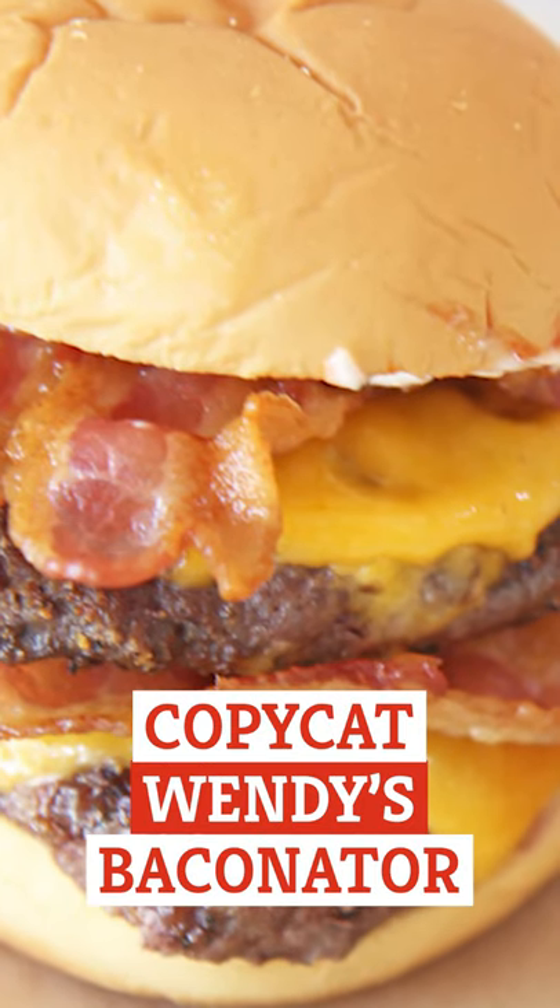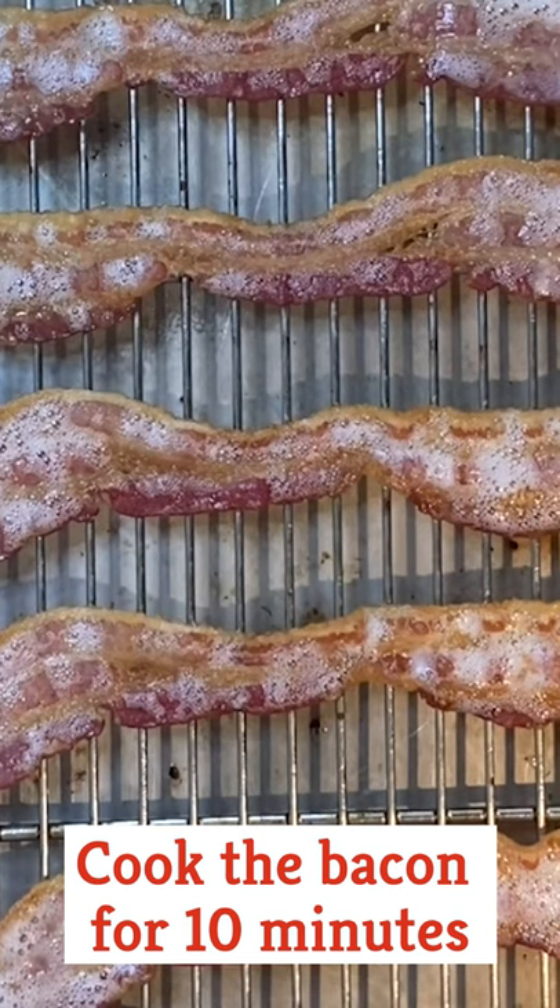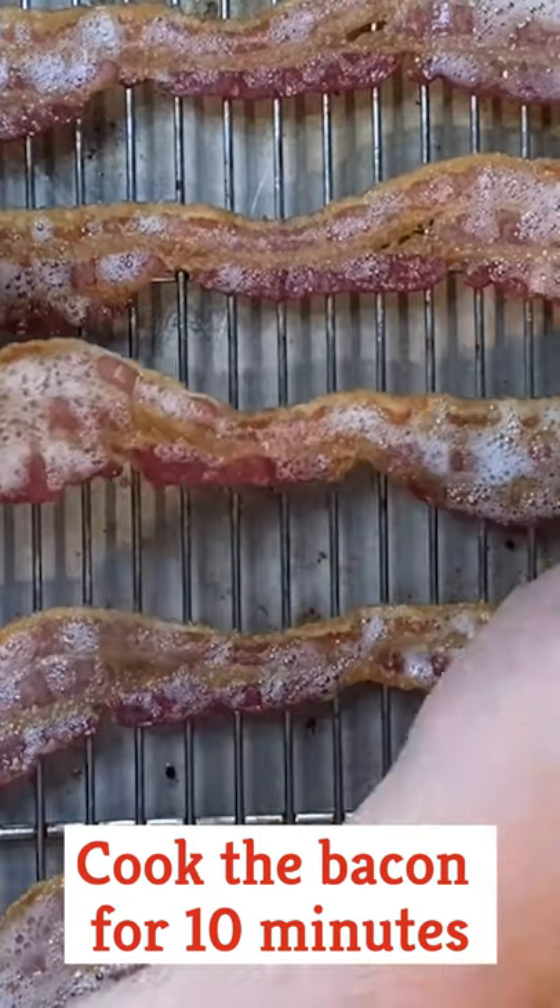It's time to make a copycat Wendy's Baconator. First, cook the bacon at 450 degrees for 10 minutes.